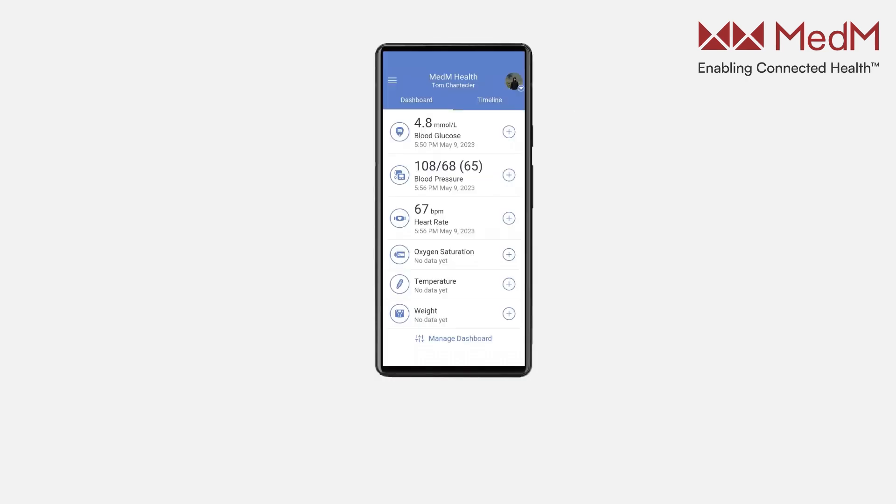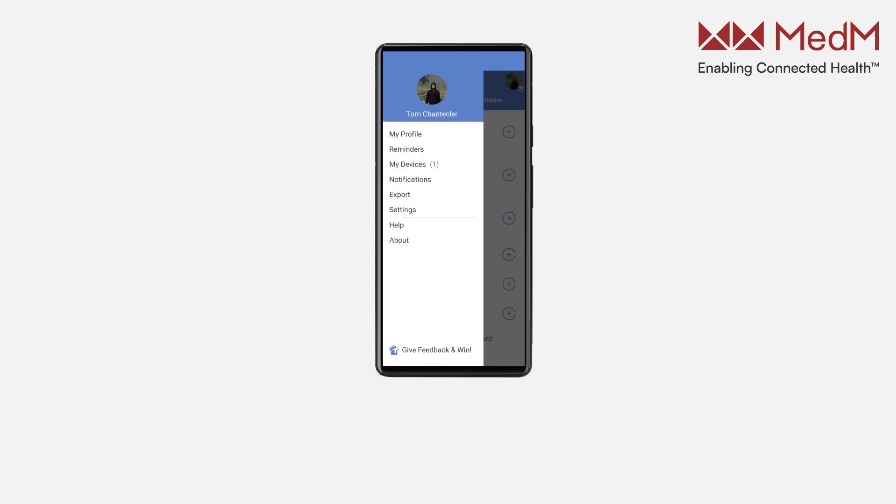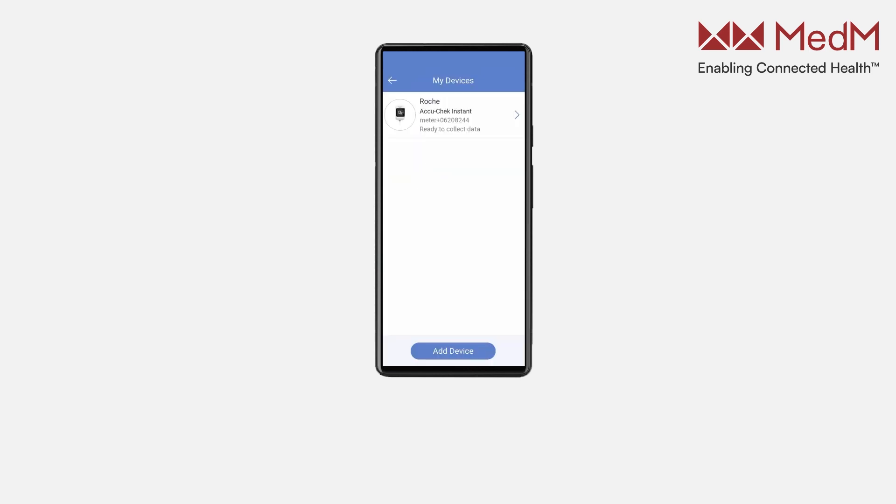To check or adjust device settings, open the app menu. Select My Devices and then select AccuCheck Instant.